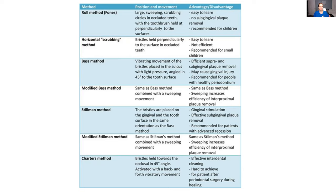I'll first suggest the modified Stillman method, but if a patient says they can't remember the sweep, I simply tell them: when you're brushing, aim for the tooth and the gum a little bit at the same time and brush that way. That's very easy for most people.